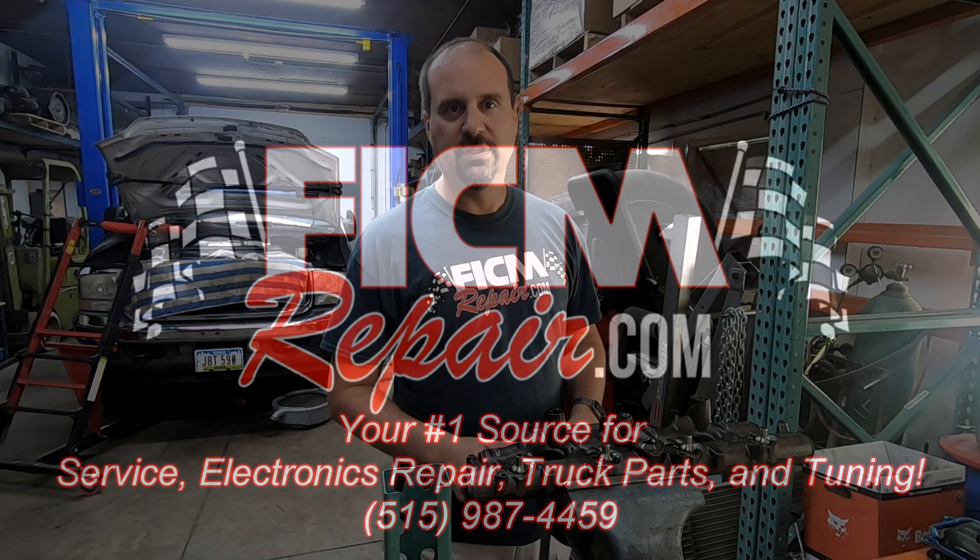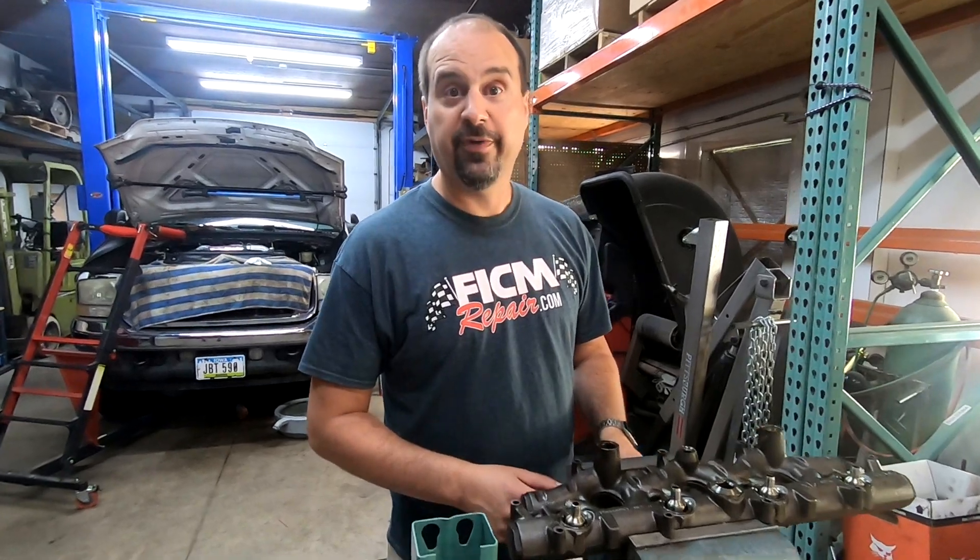FickumRepair.com — we're all in this together. Ed here with Fickum Repair to talk about oil rails.